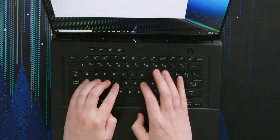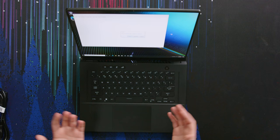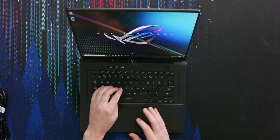Everything you interact with in this little area — the keyboard, the trackpad — Asus has nailed. It's so awesome to see gaming laptops that don't suck to use anymore.